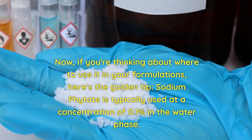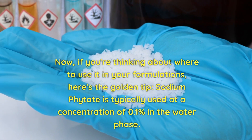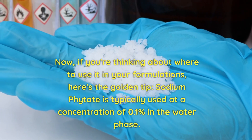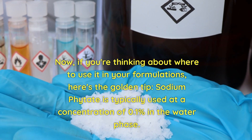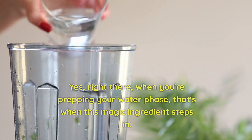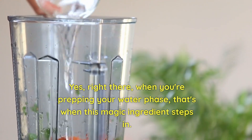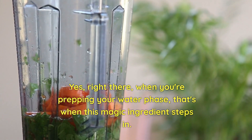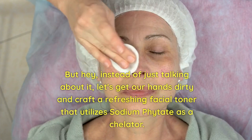Now, if you're thinking about where to use it in your formulation, here's the golden tip. Sodium phytate is typically used at a concentration of 0.1% in the water phase — right there. When you are prepping your water phase, that's when this magic ingredient steps in.